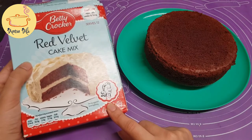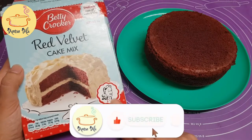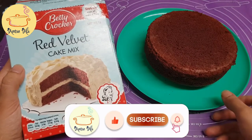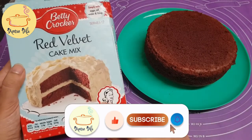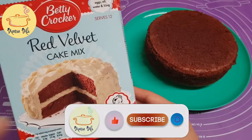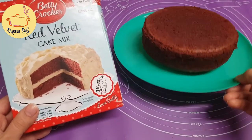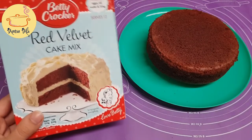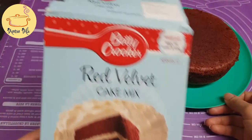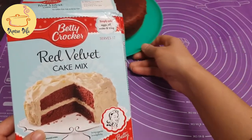I'm using the red velvet cake mix. Before I start, I want to tell you I have already made one batch. What I did was take half of the batter and prepare it according to the instructions. For the second batch, I will do it in front of you guys. First, let me tell you how this Betty Crocker red velvet cake works.